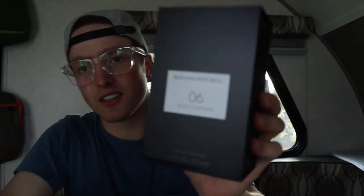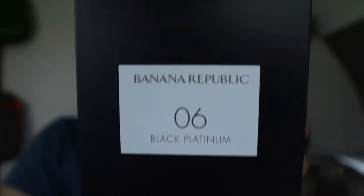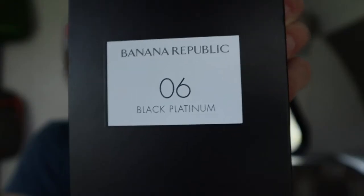Today let's try to open this box. The company is Banana Republic — I like Banana Republic, but I've just never reviewed any of their fragrances. The presentation looks pretty cool. It's Banana Republic 06 Black Platinum. The top notes are pink pepper, cactus, and lemon; middle notes are orange blossom, jasmine, and moss; and base notes are leather, amber, and patchouli.